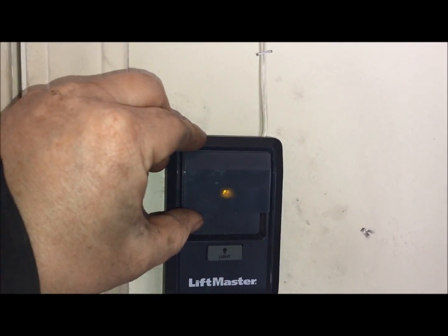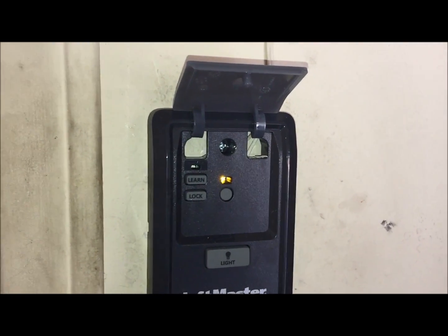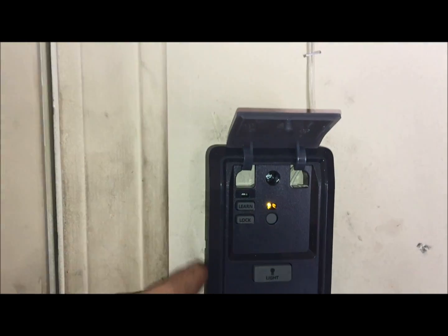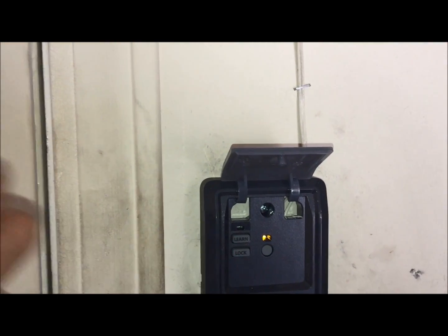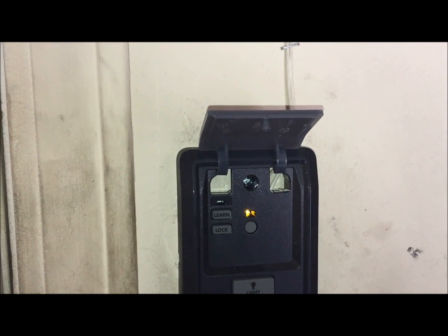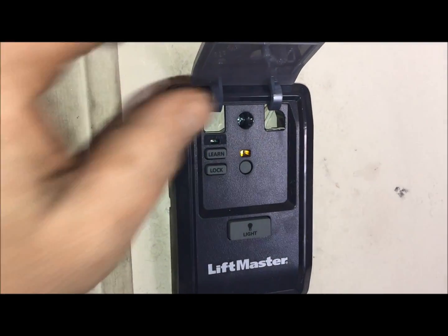The wall station that it comes with has your main button that opens and shuts the door, plus a light feature to turn the light off and on. If you flip up the cover, LiftMaster has really moved toward letting you do most programming from here rather than climbing a ladder to reach the unit. This one has a learn button to program your remotes and keypads, an automatic close feature, and a lock button — press and hold that to lock out remotes if you ever have one lost or stolen.